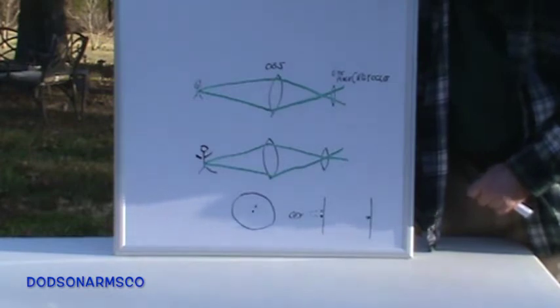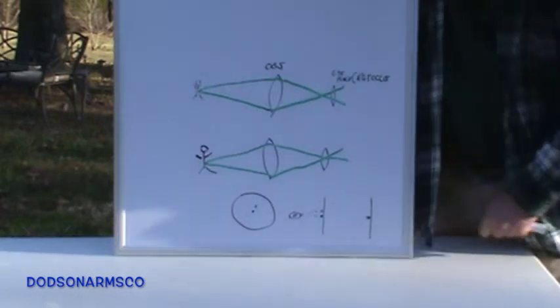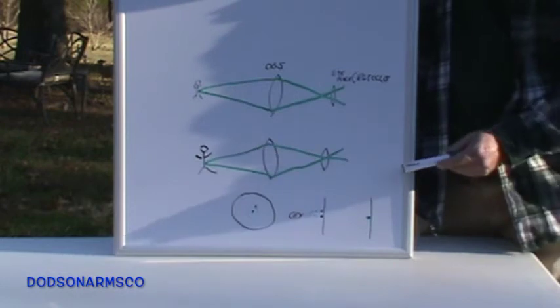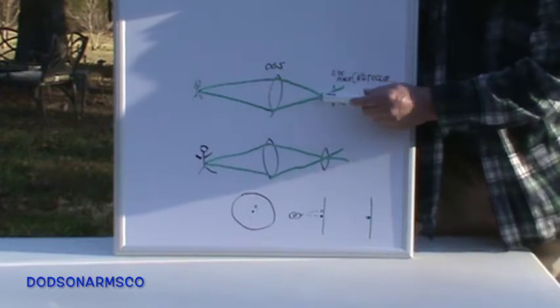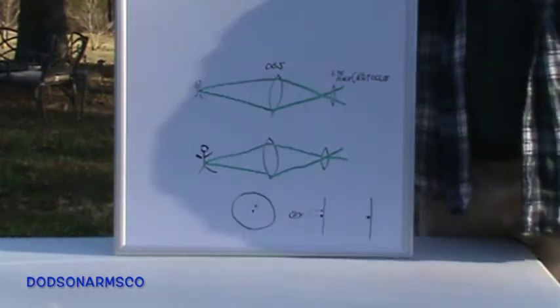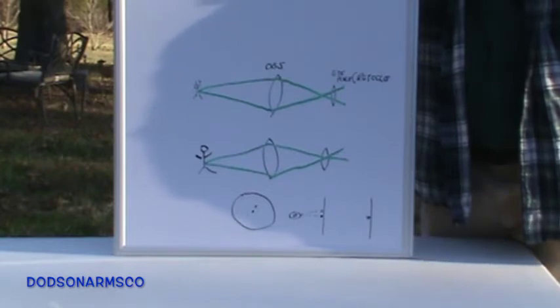You'll use those intermediate markings — one through eight, nine, ten — to bring you into fine alignment on parallax. The objective is to make the focal point of incoming light match your eyepiece. That's why if your parallax is not adjusted properly you'll never be able to focus your scope to properly see the target.